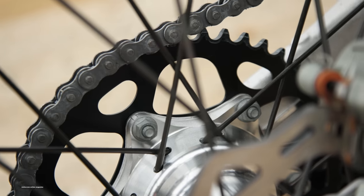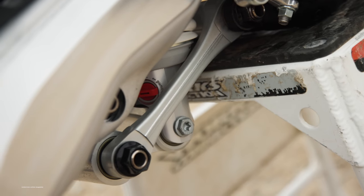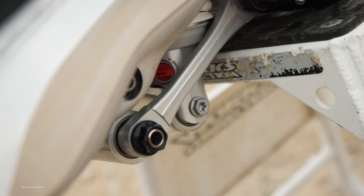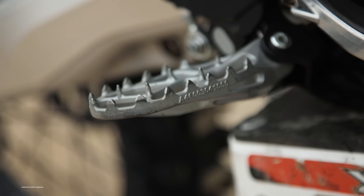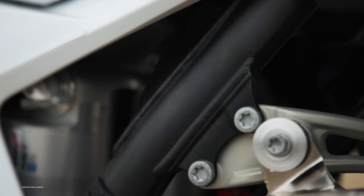However, this bike is able to be raced in any two-stroke open class, like the World Two-Stroke Championship at Glen Helen, and in the Vet classes. So really, the 300SX is more of a tease for pros who might be interested in racing it at high-level races, but it's great for mostly everyone else who is looking to race this bike locally.